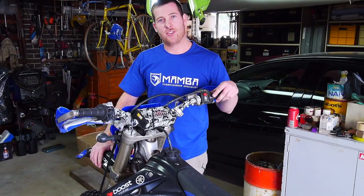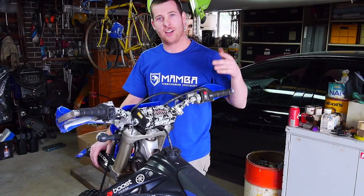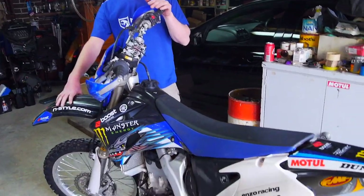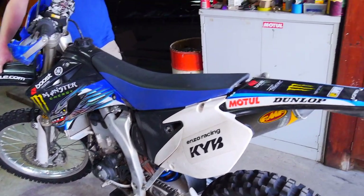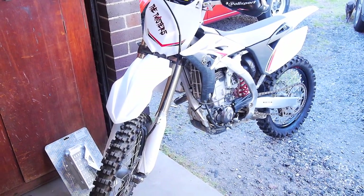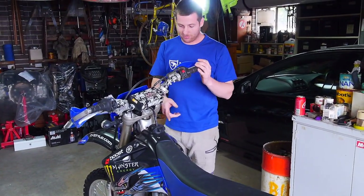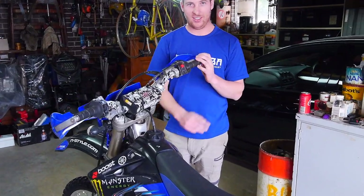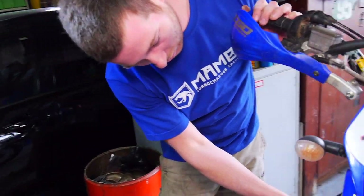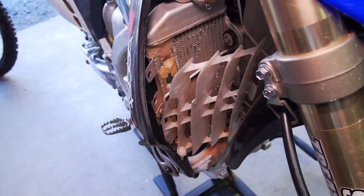Alright guys, something slightly different to the usual four-wheeled stuff that we do — four-wheeled meaning cars, not quads. We've basically got Andrew's WR450F here and also his YZF250. So what we're going to do is: last Enduro event, Andrew sustained a branch through the radiator, which we'll show you better when we pull it out — basically straight through there.